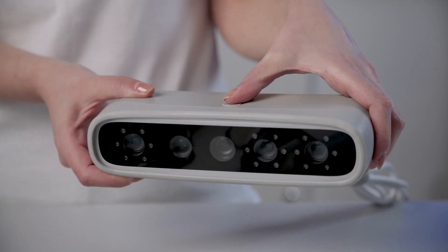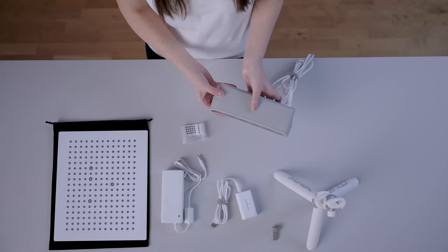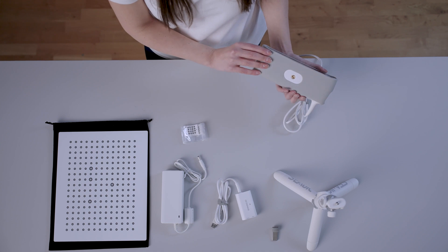The button placed in the center will help control the scanning process, like activating and stopping the acquisition, and the LED lights will help understand the status of the scanner. For example, it should light up green during the correct acquisition.